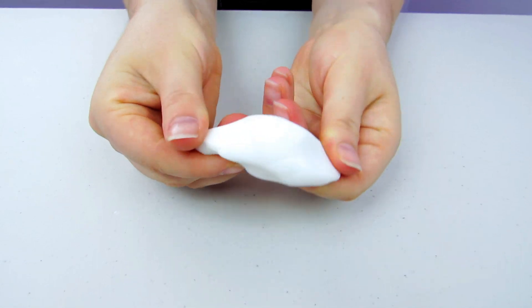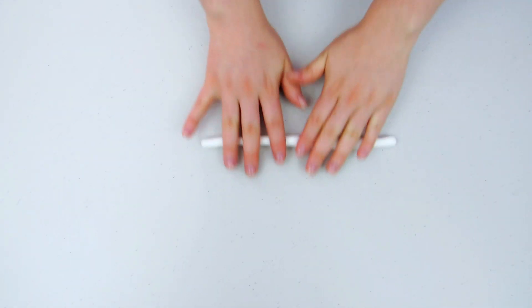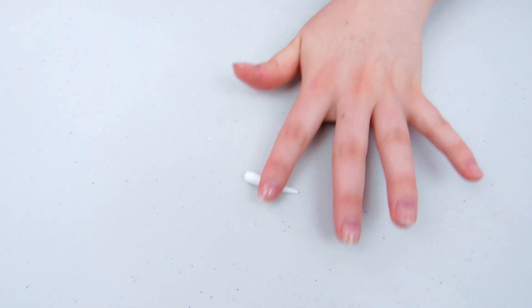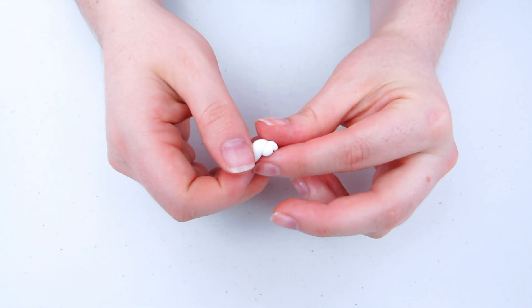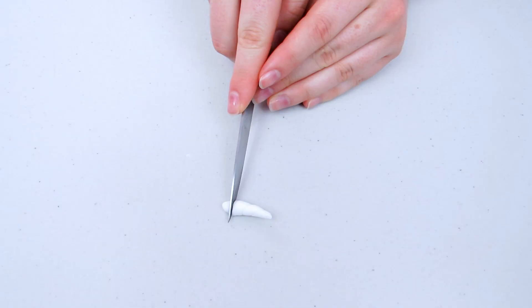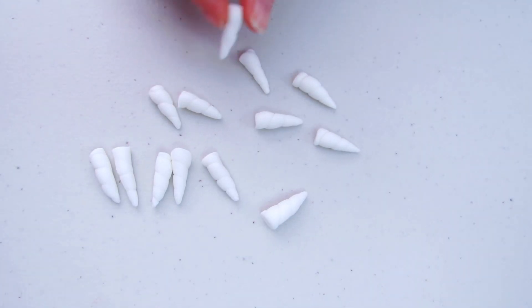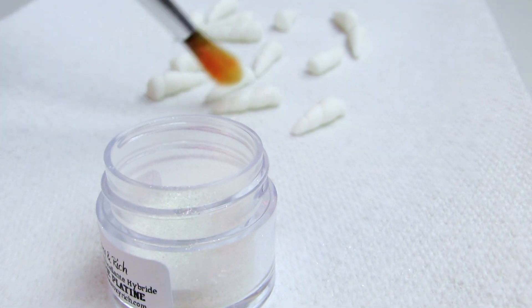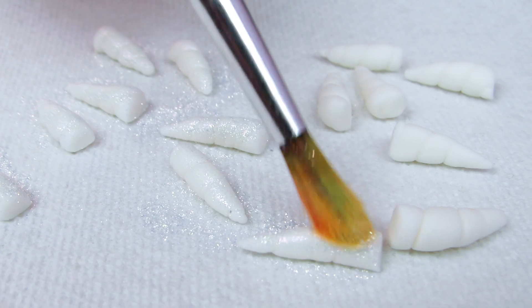What's unicorn bark without an actual unicorn horn? For this I'm going to use fondant. I've rolled it out into a really thin log and cut them about an inch long. I'm going to taper off one edge and then just twist it up until it gets into a nice little spiral. Then I'm going to use some edible glitter and glitter these unicorn horns up.